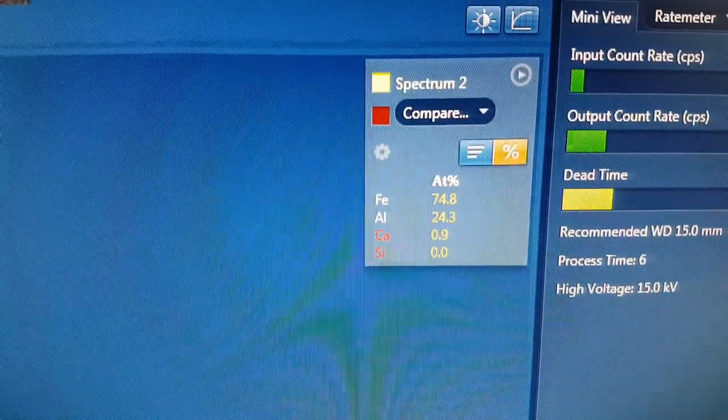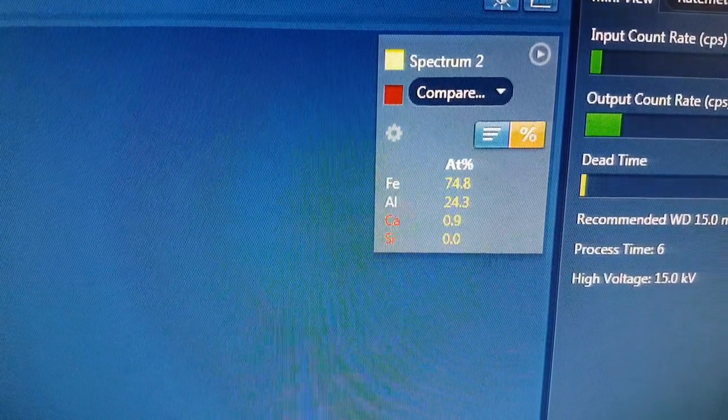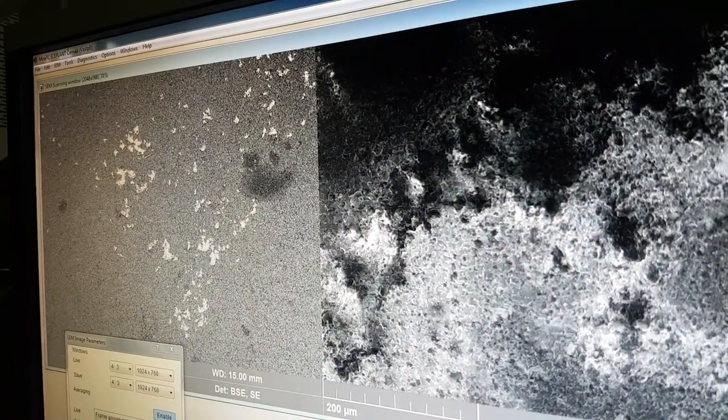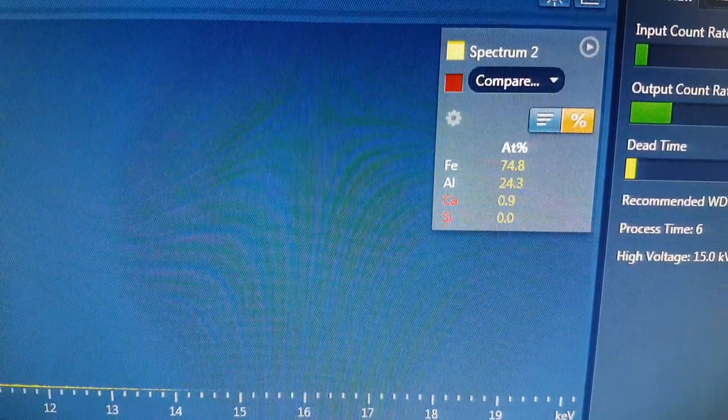And if I look at Spectrum 2, that is a large amount of iron and aluminium in there, in that area, which you can see better over here. It's not a large amount of the overall material — it's just a few odd areas — but it does have this iron.